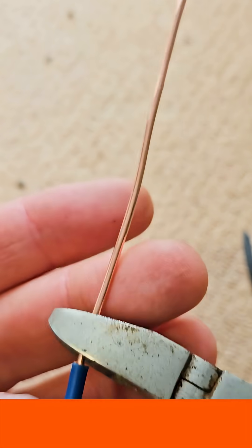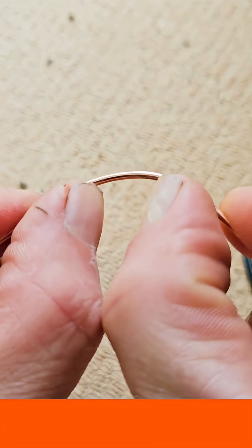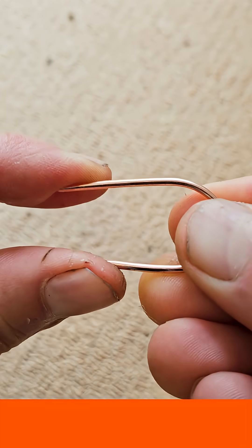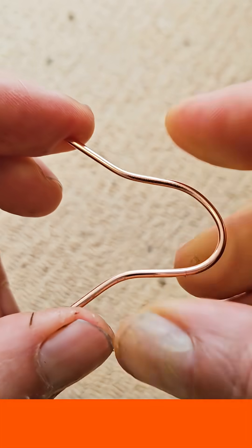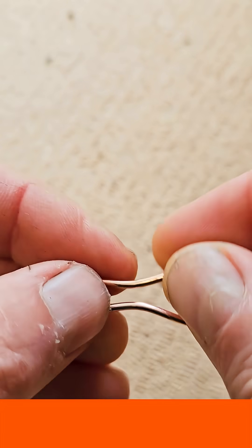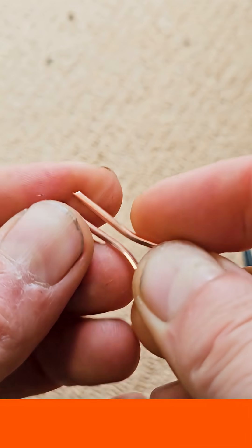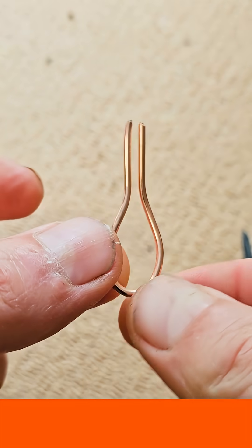Cut yourself about three inches of copper wire — you can get this from 3-in-1 cable. Make it into a U-shape, then pinch the bits out and push it in a bit more. This is going to grip the coin, so it's nice to have a little loop at the top. Push the ends in so they're flat, something like that.